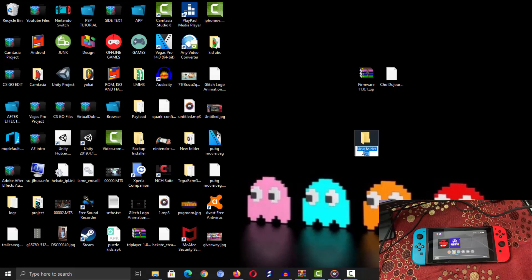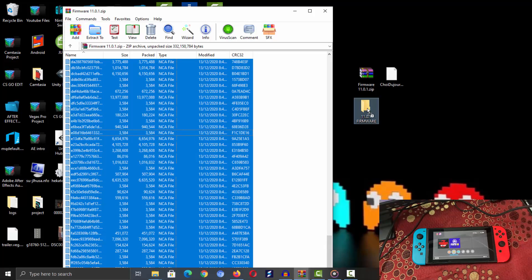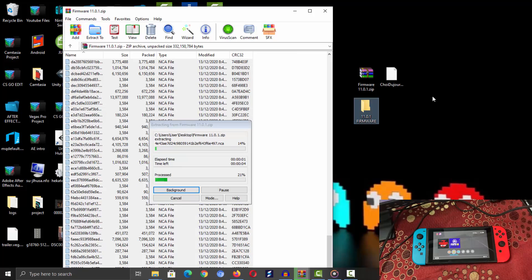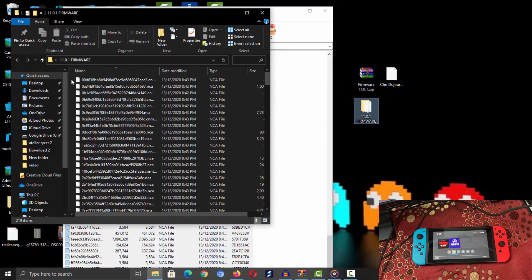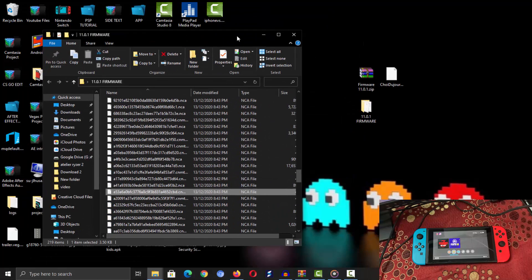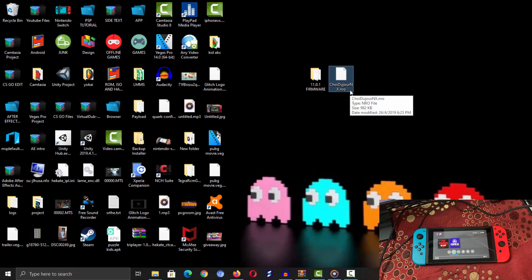Now you need to create a new folder and name it anything you like — I'll call this one '11.0.1 firmware'. Once you've renamed the folder, extract all the files inside the firmware zip file and drag and drop them into that new folder. Once extracted, you can delete the firmware zip file, leaving just the folder containing the firmware update files.